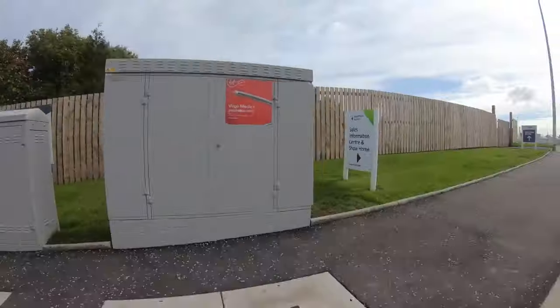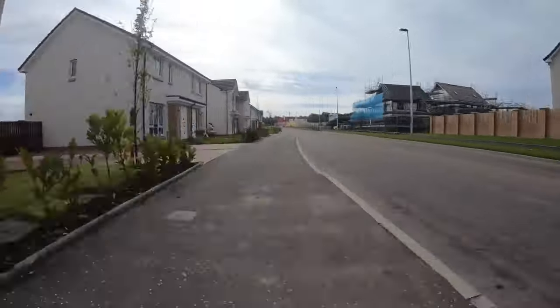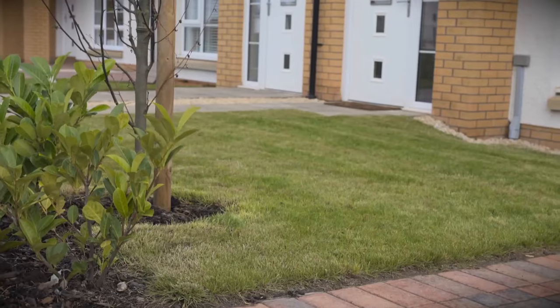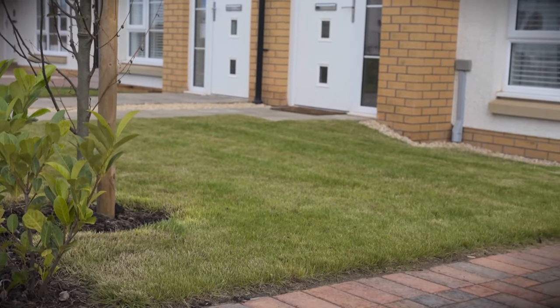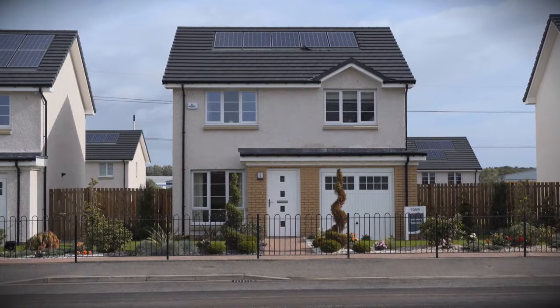This cable needs to be fed from the green box you sometimes see in the street, and fed right up to the property. This could mean we have to bury it in your front garden or under your driveway. However, we will always do our best to leave everything as we found it.